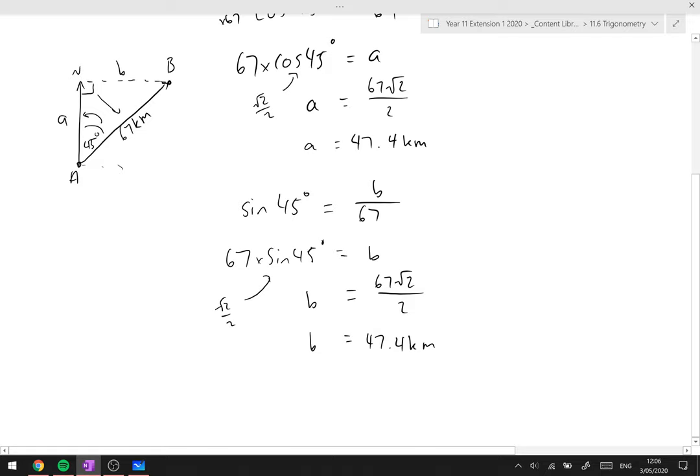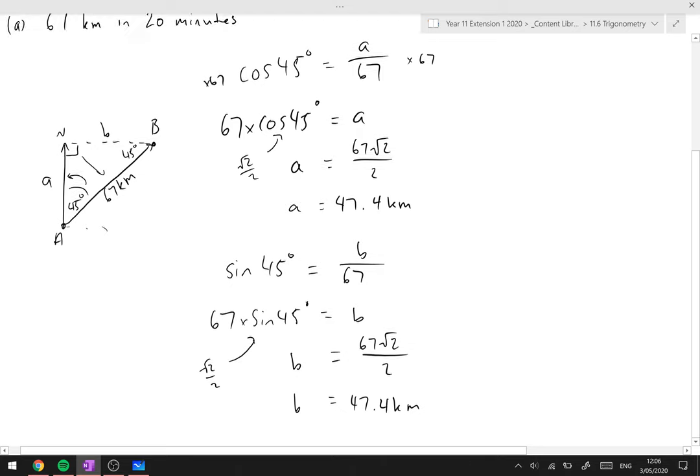A and B are exactly the same — we could tell from the start because it's 45 degrees: 90 + 45 + 45 makes an isosceles triangle, so the north and east components must be equal. That's a useful fact for this particular question.